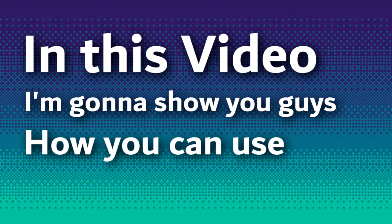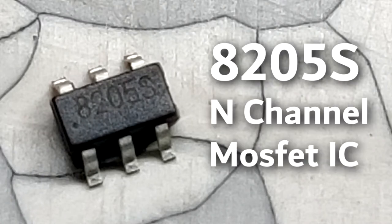Hey everyone, welcome back. In this video, I'm going to show you guys how you can use this 8205S N-channel MOSFET IC.